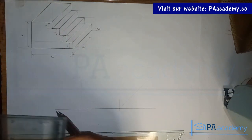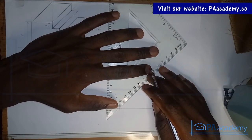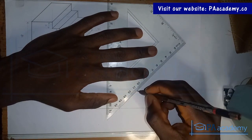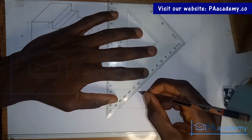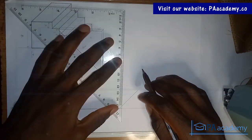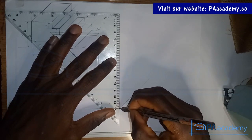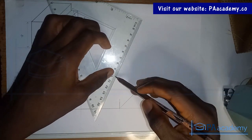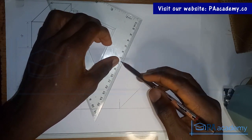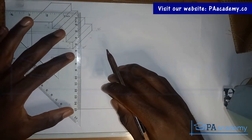Let me take some measurements. We're told the length from here to here is 40 mm, that's four centimeters, so let me measure that — zero, one, two, three, four. Personally, I can take my measurement from anywhere. For example, if I'm measuring two centimeters, I can start from any point and count from there. The height here is given as four centimeters, which is 40 mm.